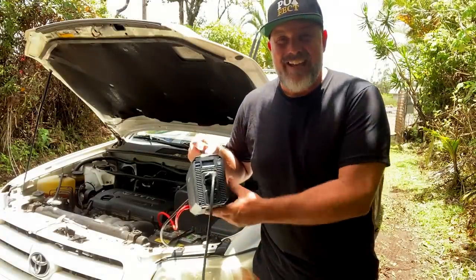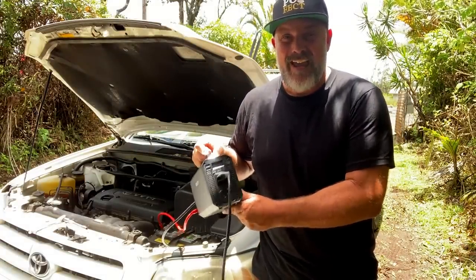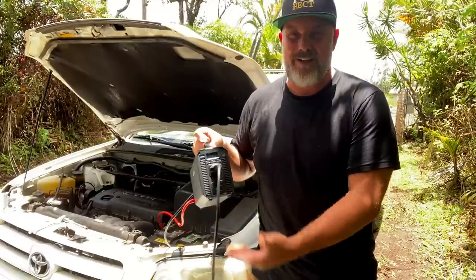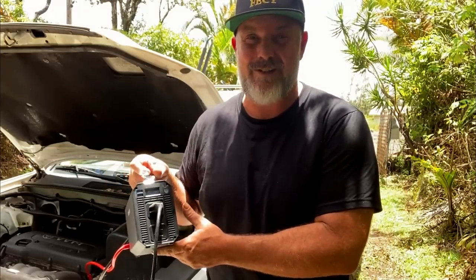Don't do it the way that I did it. Get an inverter, save yourself a lot of time and money, and get all of your projects done quickly with just this $150 device. If you're just getting off-grid, I hope this little tip was a nice juicy one for you. Thanks for watching everyone — I appreciate it. Until next time, a hui hou.